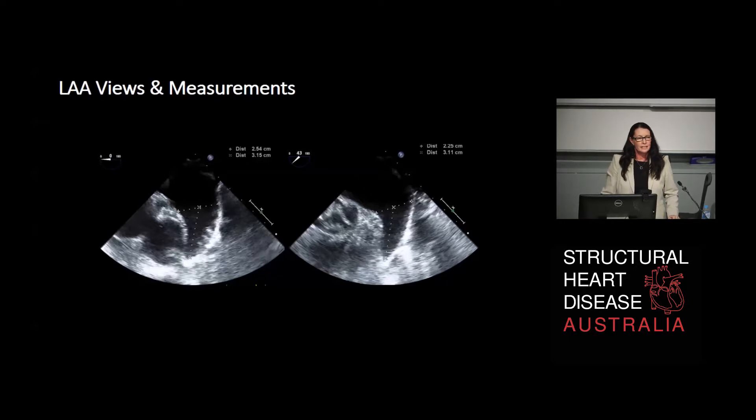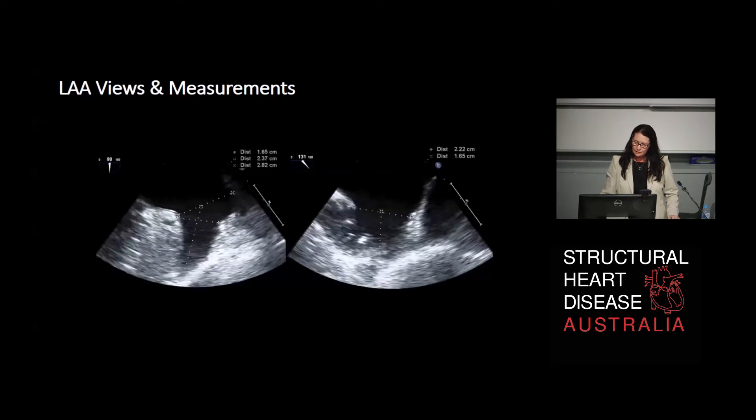So this is the 0 and the 43 degree views - the anterior and the long axis - and then the 90 and 135 degree views. On the right hand side of the screen it's wider, and usually in most people the AP dimension is the widest dimension. But as mentioned, it's also the shortest view of the appendage. You ignore that for depth and go with the long axis, but the AP view usually gives you guidance on what measurement you need to decide which device to implant.